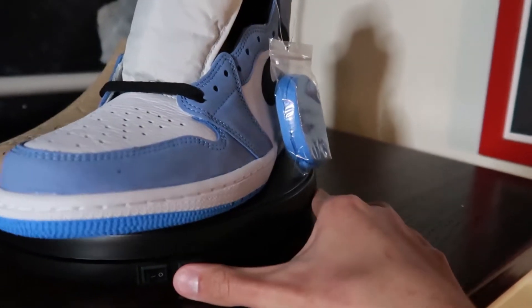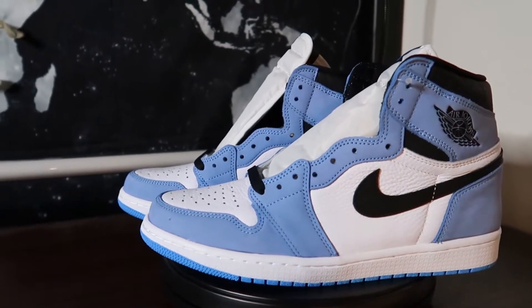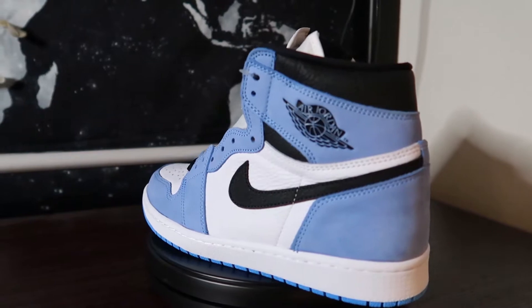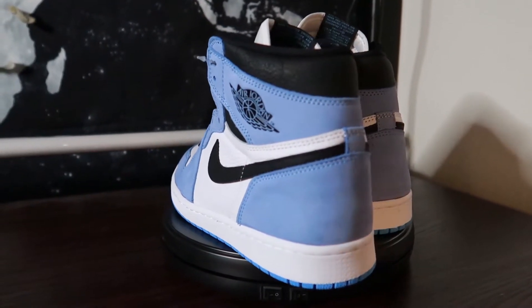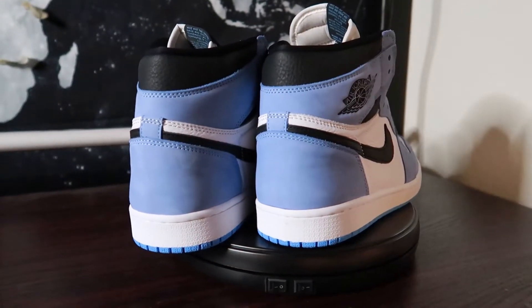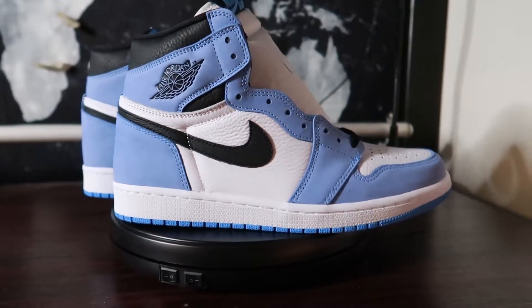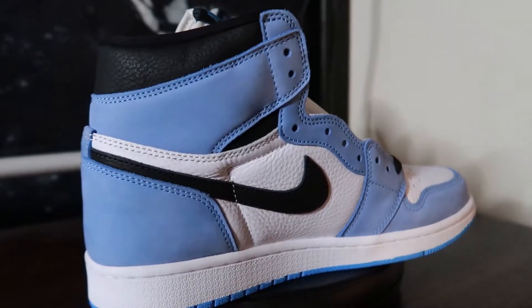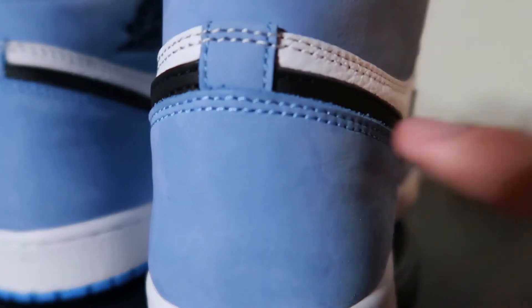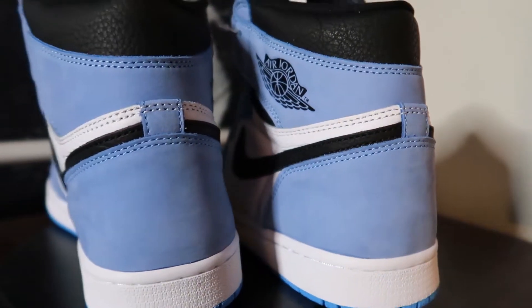Inside the shoe you will find your standard cardboard inserts and this extra set of blue laces. Now let's get on to the sneaker.